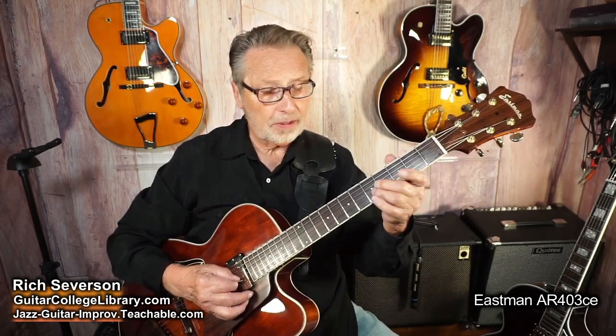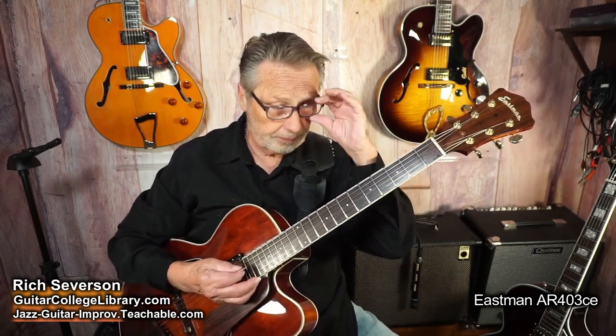Let me play you something on it. I just put the strings on so it might go a little bit out of tune as I'm playing, but bear with me. How about the song "The Nearness of You"? I'm going to play it with a pick, then fingers, and then I'll play some octaves so you can hear it all.